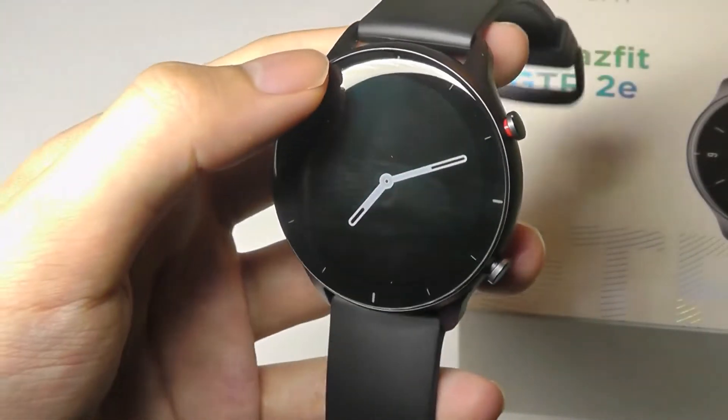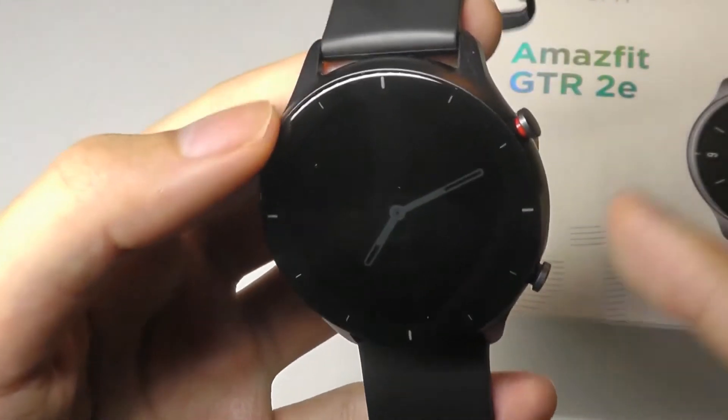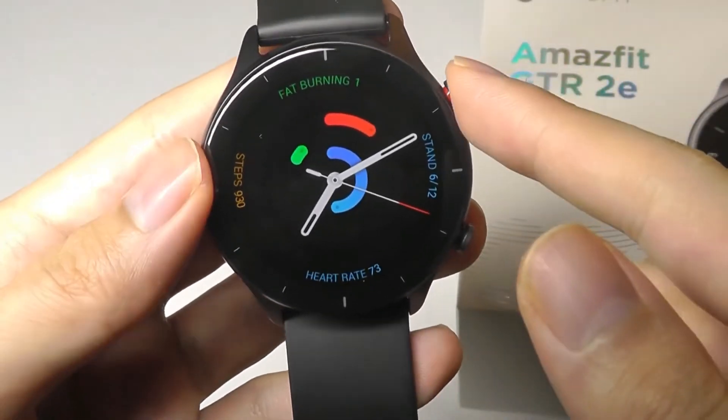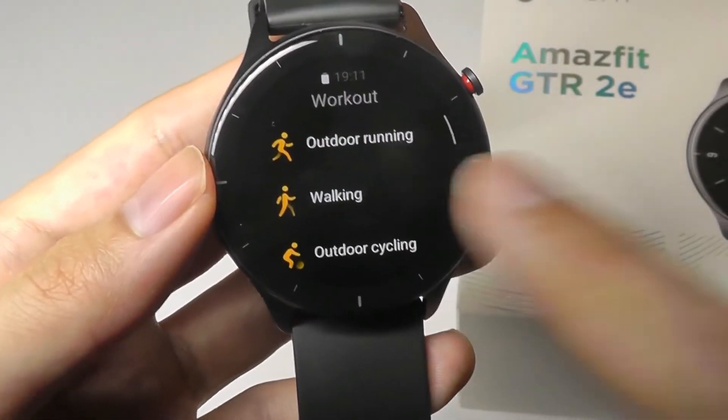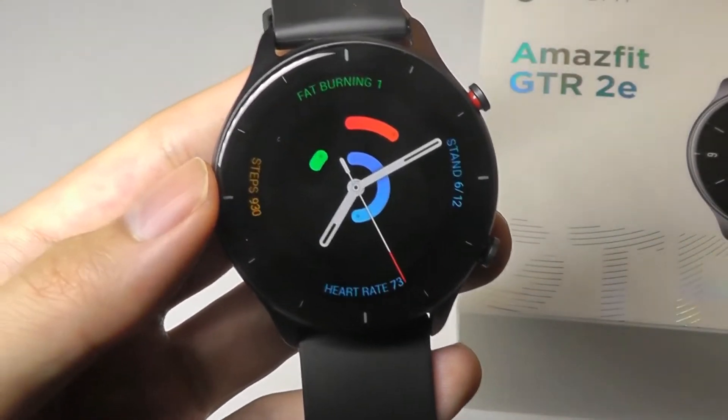Just like the regular GTR2, it retains two crown keys that you can push to control different things, including the top button that can bring up the list of all your applications, and the bottom key that can be accessed to find all of the workouts and sports that you can begin tracking.